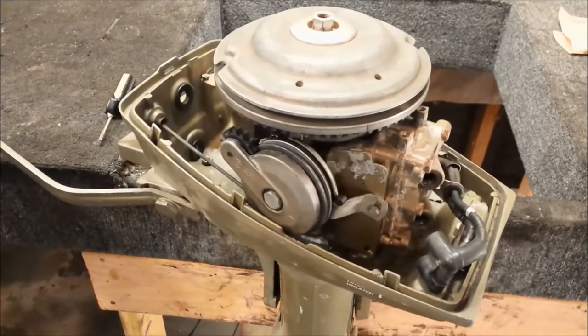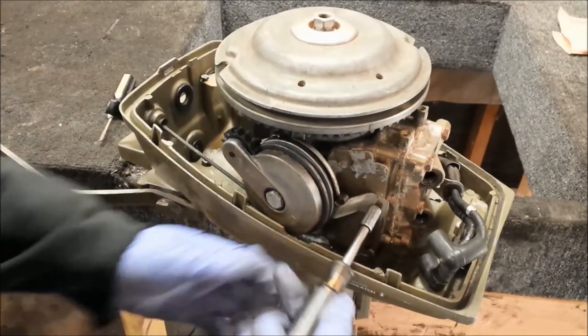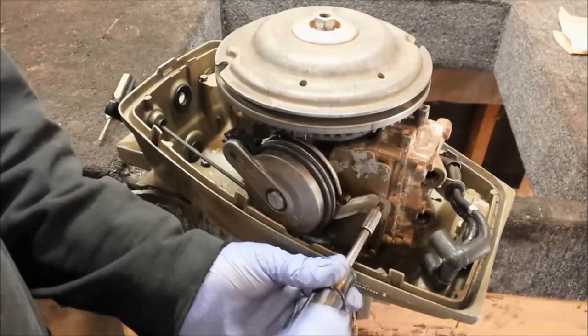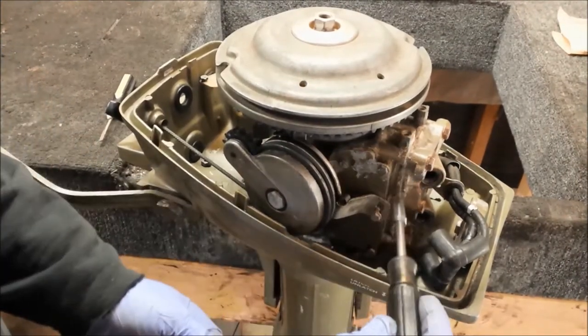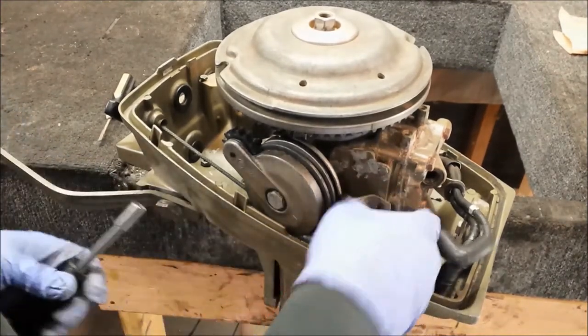So here I have what remains of the 1975 4-horse. We know it's got a bad top cylinder, so I might as well take it apart and see if we can figure out what happened to it. My guess is it overheated, given the condition of the cylinder head paint here, but I've been known to be wrong on that a few times.